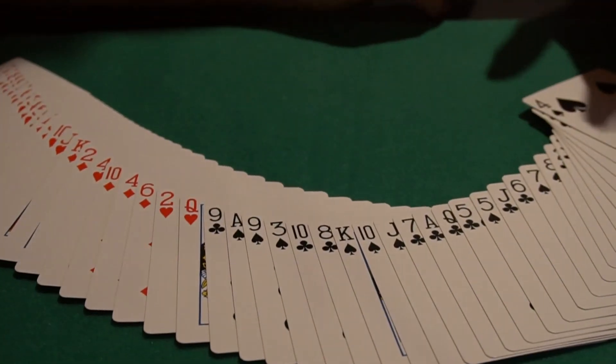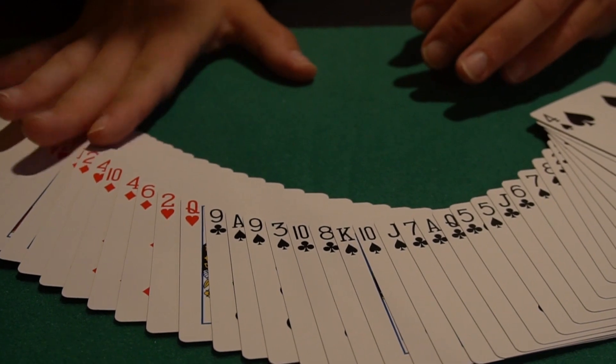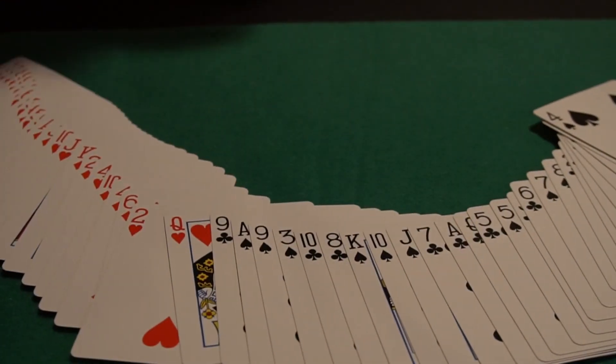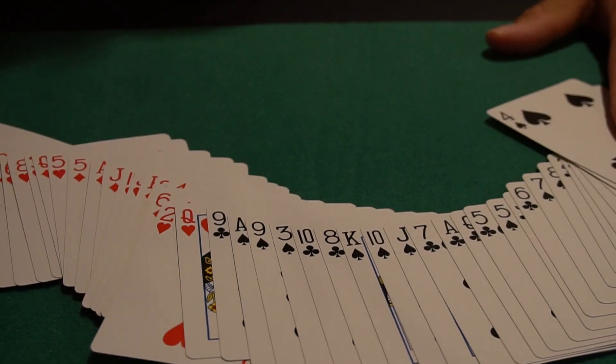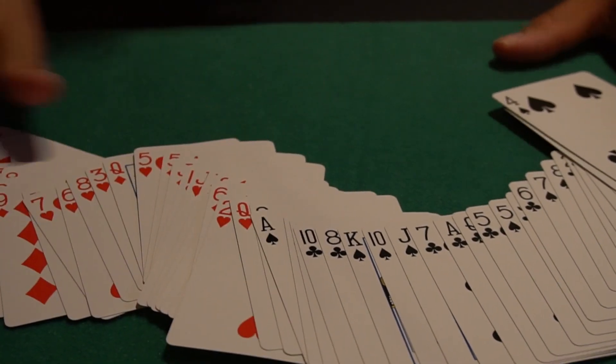Here's the setup — it's a very easy trick. All the reds are on one side, all the blacks are on one side. We've got all the reds here and all the blacks here. Just remember that, that's really it. No special order — all the reds one side, all the blacks the other side.